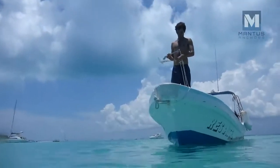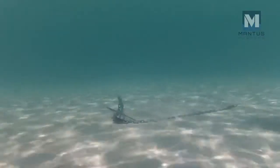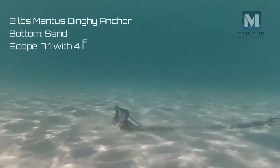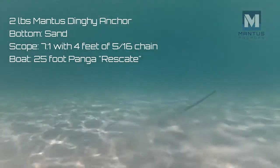We'll pull the anchors using this 25-foot ponga and help from Pascal. We start by showing the anchor setting in soft sandy bottom. The scope is 7 to 1 and we're using 4 feet of 5/16ths chain.